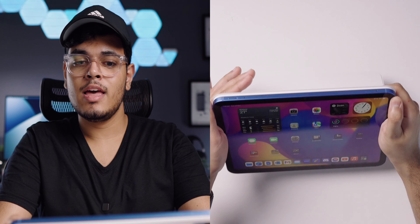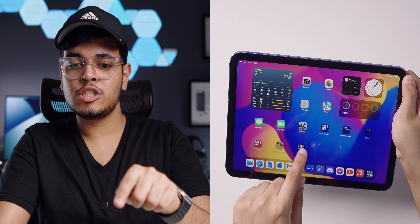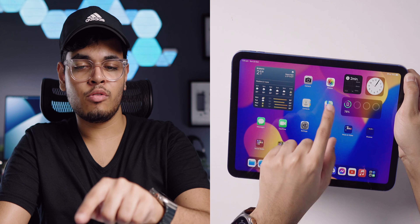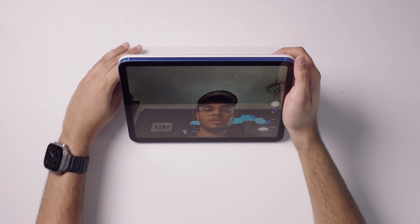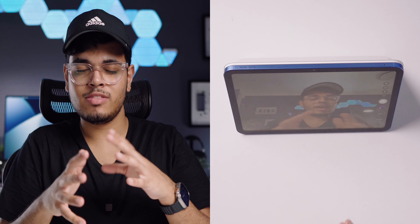Something worth noting is that combined with the kickstand and the fact that the iPad 10 has its selfie camera on the horizontal edge, this is like the perfect portable setup for video calling. You can find the perfect angle and have the best video calling experience with the camera in the right position and the kickstand giving you ideal viewing angles.